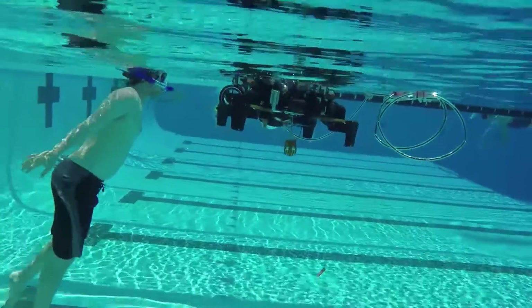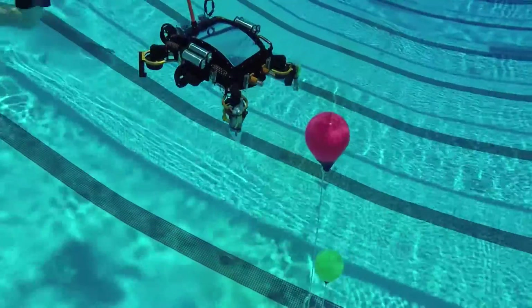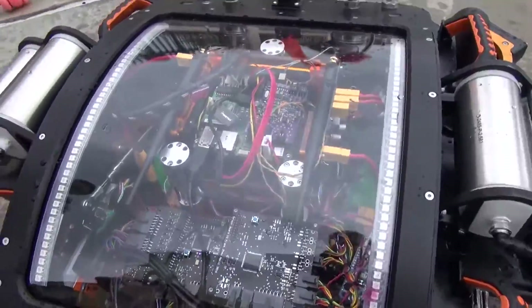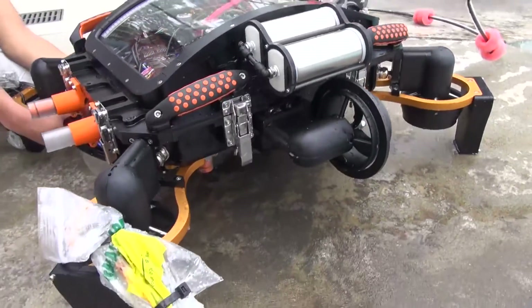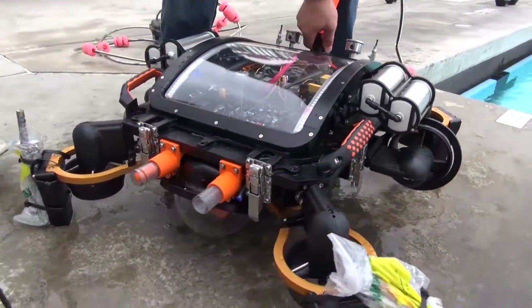We've definitely made a lot of changes since last year. All of our subsystems — such as gripper, torpedoes, and markers — have all been improved with the lessons that we learned last year. We wanted to improve upon what made the previous design so great, so we're still using a dome. But this year, instead of epoxying that dome, we're actually using a 3D O-ring.